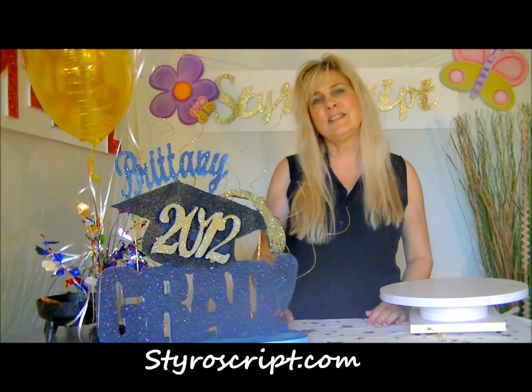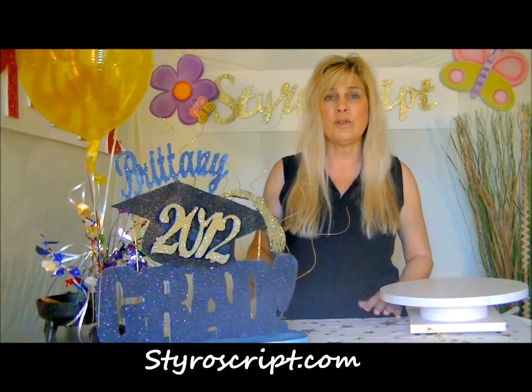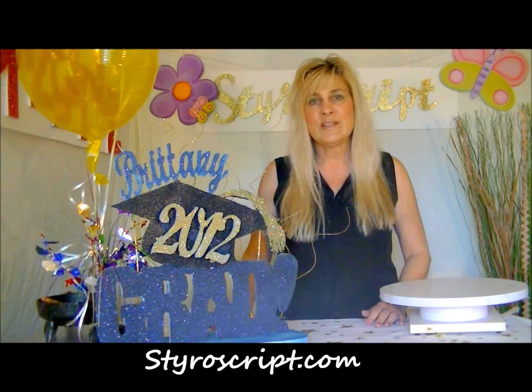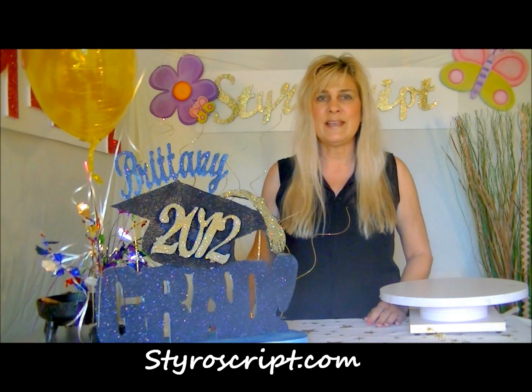You can make this coordinate with the other do-it-yourself centerpiece that I showed you in one of my earlier videos for a graduate — it's just another coordinating piece. So until next time, go to styroscript.com for all of your letters, numbers, and shapes, and be sure to personalize your centerpiece. Make your guest of honor feel really important.